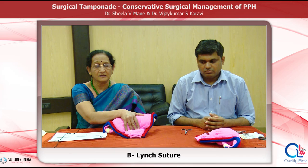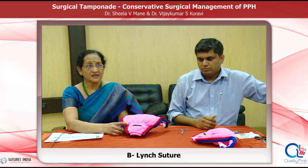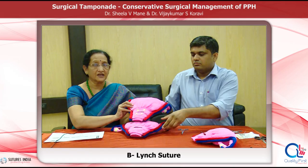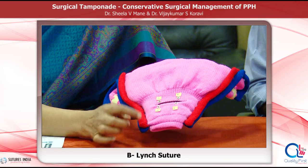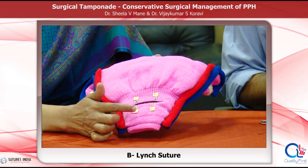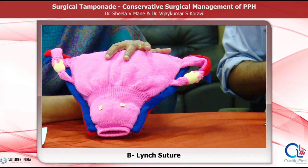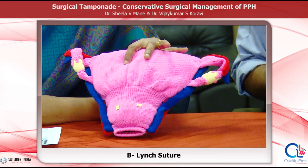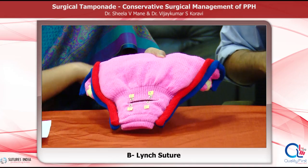Position of the patient is optional — either supine or semilithotomy, which has been preferred by Professor B-Lynch. To start the procedure, it becomes easy if we mark the points on the uterus: A, B, C, D, E, and F. A and B are on the right side — A is 3 centimetres below and B is 3 centimetres above the uterine incision. C and D points are on the posterior wall at the same level as the uterine incision, at the point where the uterosacral ligaments are inserted. E and F are just like A and B but on the left side of the uterine incision.